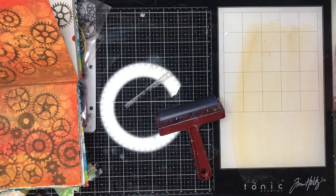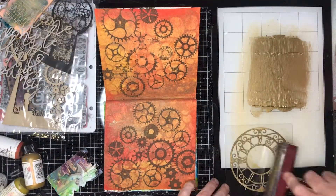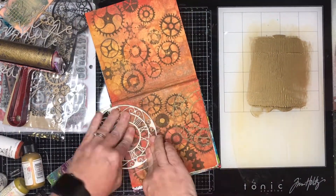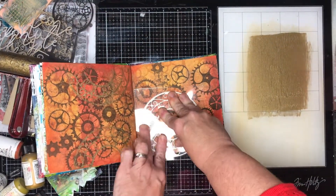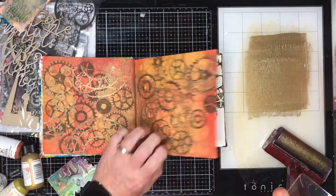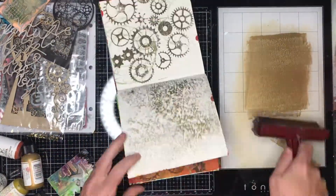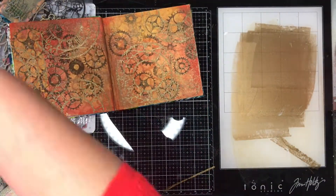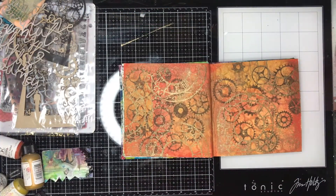I decided to stamp off in the background on my next page too, because I had an idea I was going to cut through to the next page anyway, so I didn't mind using it as my use-it-up page. I went back to the metallic colours and instead of mixing them into the paint, decided to stamp over it. I also used the brayer to brayer off some of the metallics over the top, which gave a really cool shimmery effect.